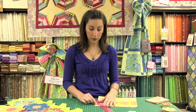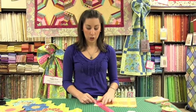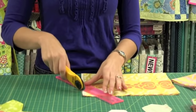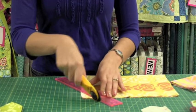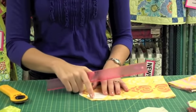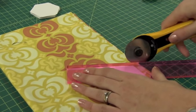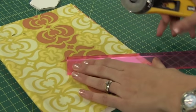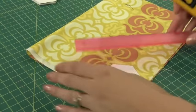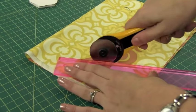Just rest that little lip right up against the edge of the paper, so your ruler is not going to come any further. It's going to be a perfect quarter of an inch. Then take your first cut and pull your fabric away — that's a quarter of an inch edge. Just keep rotating the fabric and the paper and make all of your cuts. It goes really quickly with the edge of the ruler right on the edge of your paper.